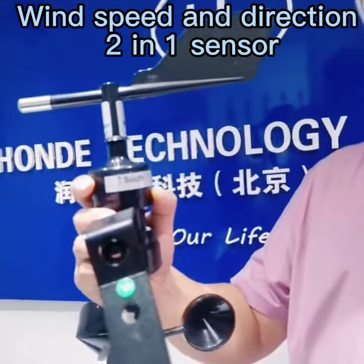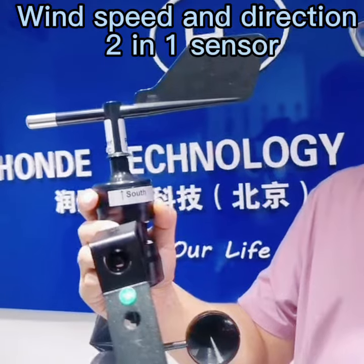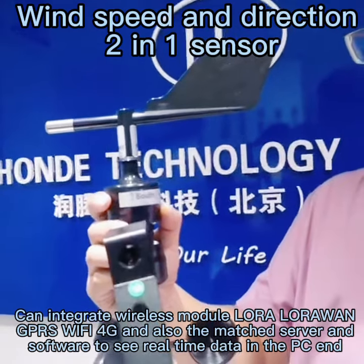This can be 5V power supply and also 9 to 30V power supply — you can choose according to your requirements. We can also integrate wireless modules, for example 4G, GPS, Wi-Fi, and LoRa.